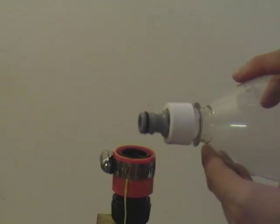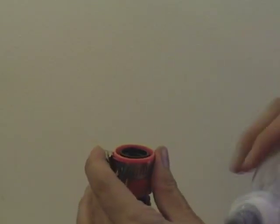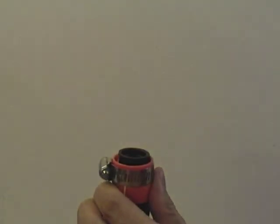It's only about a millimeter difference, so you can either remove a millimeter of this edge, or what's easier is to remove the top part of the Quick Connect — and I'll show you how to do that.